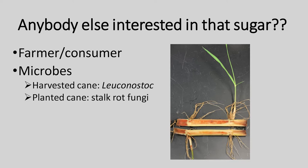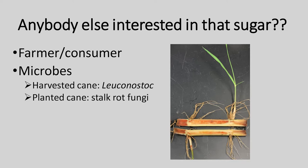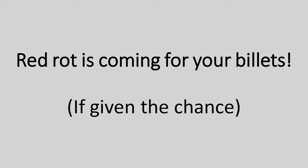The plant has its own idea about what it wants to do with that sugar, but we're also interested in it. Humans are after that sugar — the farmer's trying to grow it and get the sugar to the consumer. Insects may go after it, but let's focus on microorganisms. With harvested cane, if billets are cut and it's warm and they sit too long, bacteria like Leuconostoc start developing and convert sugars into dextran, which interferes with sugar crystallization. In the planted stalk, fungi can get in and go after that sugar and cause stalk rot. Red rot is the worst one. Red rot is coming for your billets — here's a billet we inoculated in a greenhouse student project. We drilled a hole and put spores in, the red rot started, spread across the node, and rotted the other one as well.